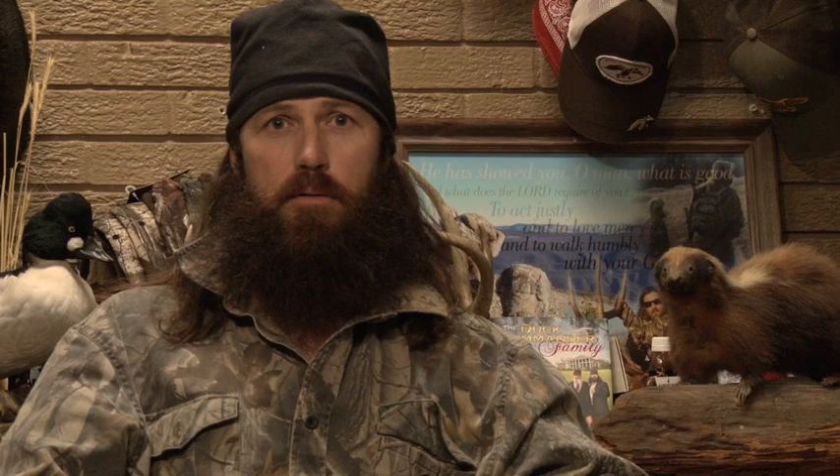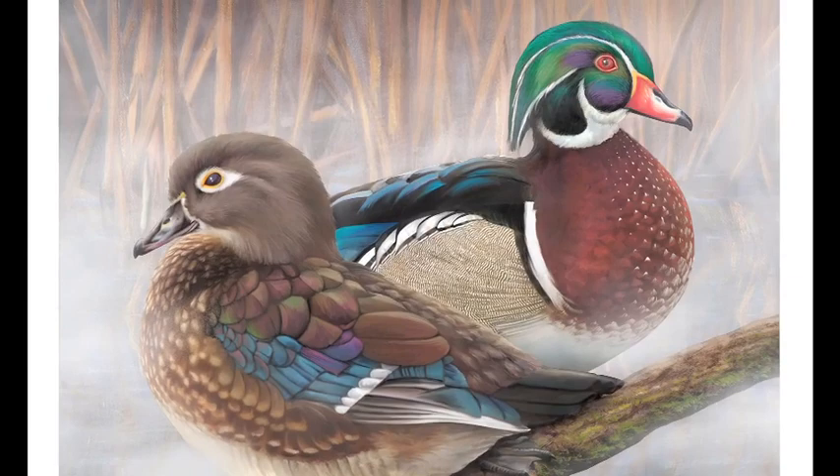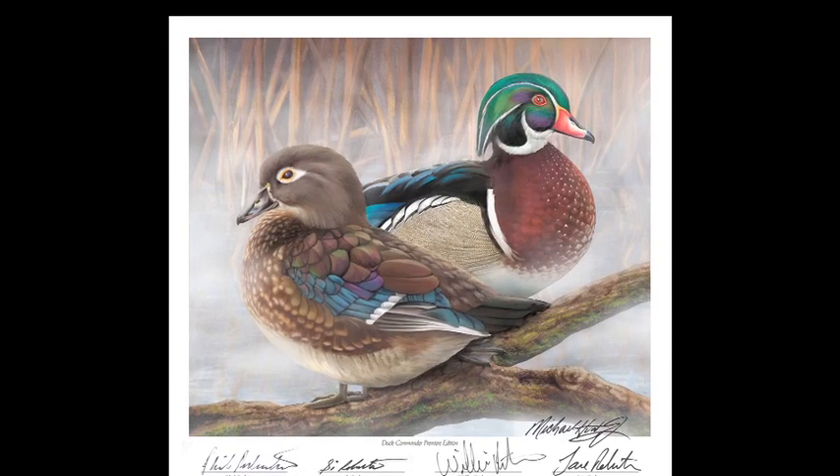Smart art is when you take something that's already beautiful and you document it. That's what Michael Hunt has done. He took something that was already beautiful and he enhanced it. Well done.